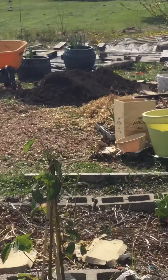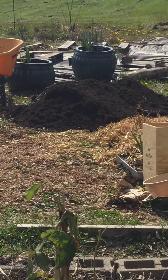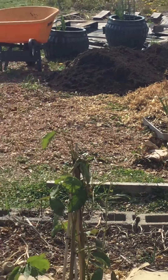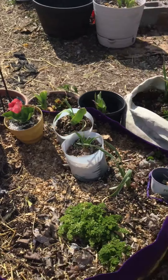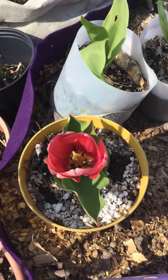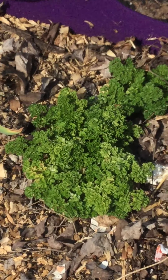I'm so ready to use this good stuff. This is actually a combination of sand and compost. Great delivery people. We're ready to plant. I'll have plenty. Grow your own food.